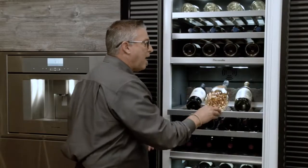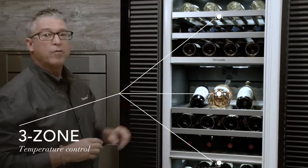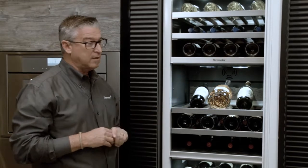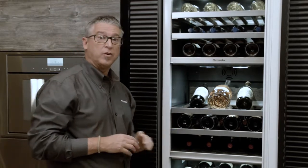We slide this back and take a look at all three zones of which this 24-inch wine preservation unit now holds. This is the only unit that has it, and it will enable you to store your wines at different temperatures based upon your collection.